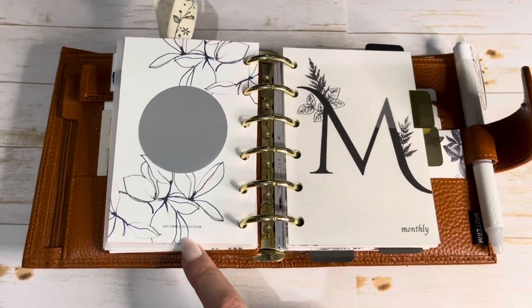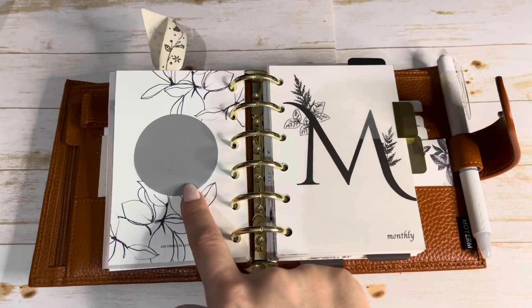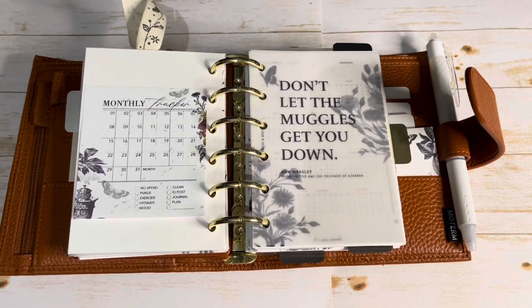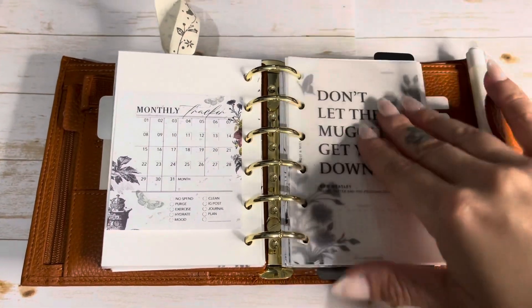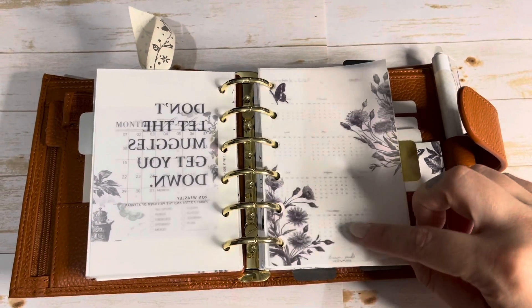This is an Arlyn Collection freebie — it's a section cover. On the back I put some Cloth and Paper sticky notes, a little monthly dash I made, and more of those sticky notes. This is a freebie from Rose and Mist and it says 'Don't let the Muggles get you down.' I love that — I always have to have a little bit of Harry Potter in my planners.